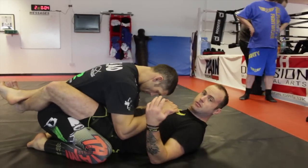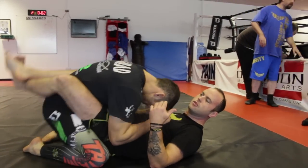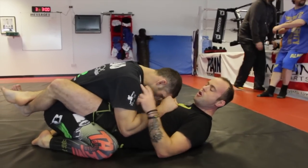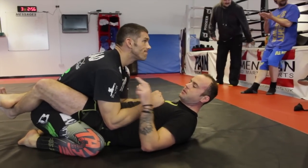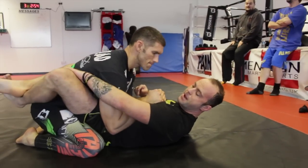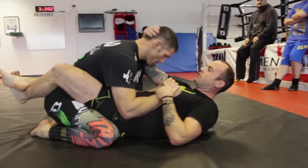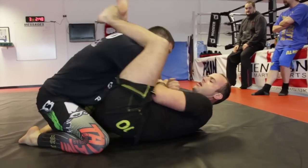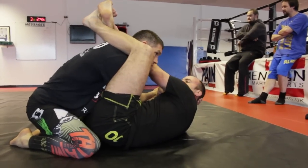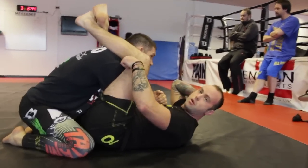This is a technique I use quite a bit when rolling with newer guys I've not rolled with before. Just an arm bar — it's really quick, a bit unorthodox. It's basically getting the back of my knee on his shoulder. I'll control Matt's head and his arm, open my legs and close them round the back of his back, trapping his shoulder behind my knee.